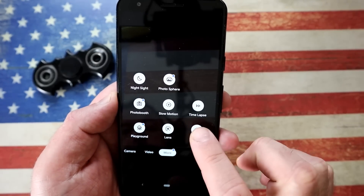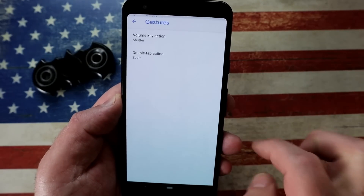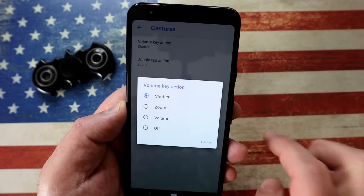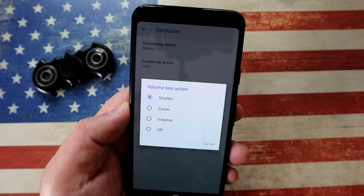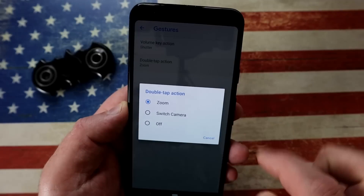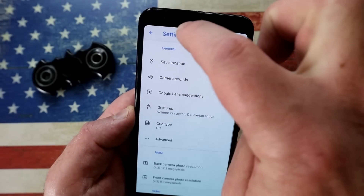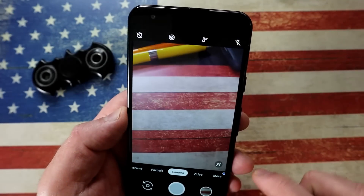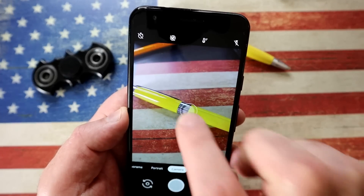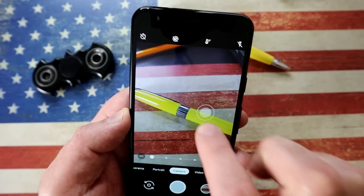In the camera, go into More, go into Settings, and this time we're going to look for Gestures. This is what it will do when you play with the volume button — you can see options for shutter, zoom, volume, or switch it off. The other one is when you double tap on the screen it can zoom, switch camera, or do nothing. I like the zoom — tap on the screen and it zooms in, double tap again and it zooms out. It's really really useful.